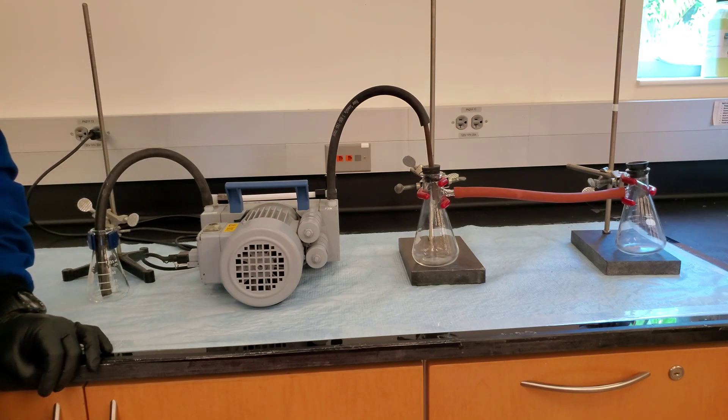Turn on the vacuum pump and test it by putting your hand over the top of the open filter flask.